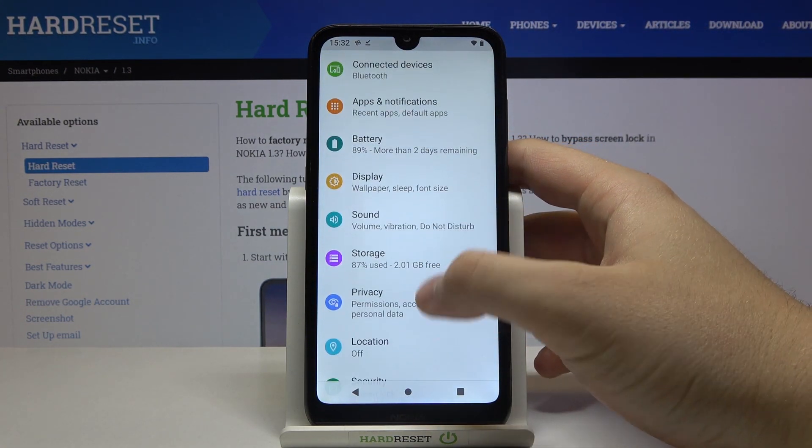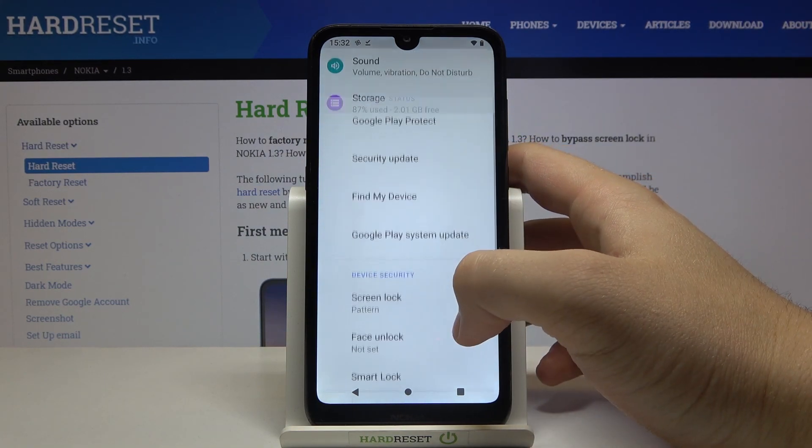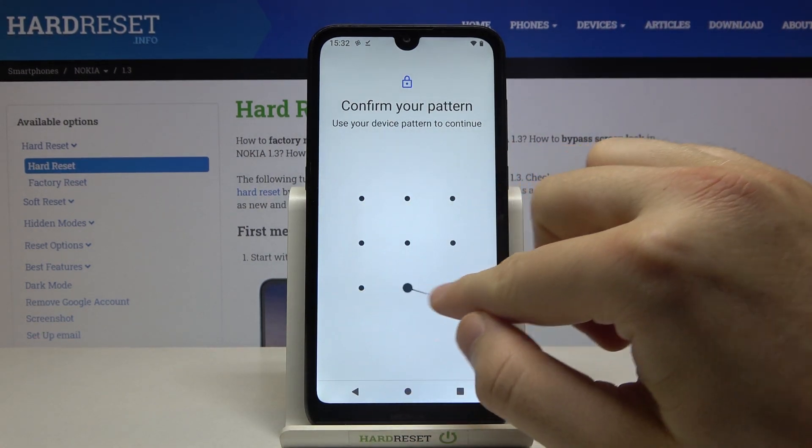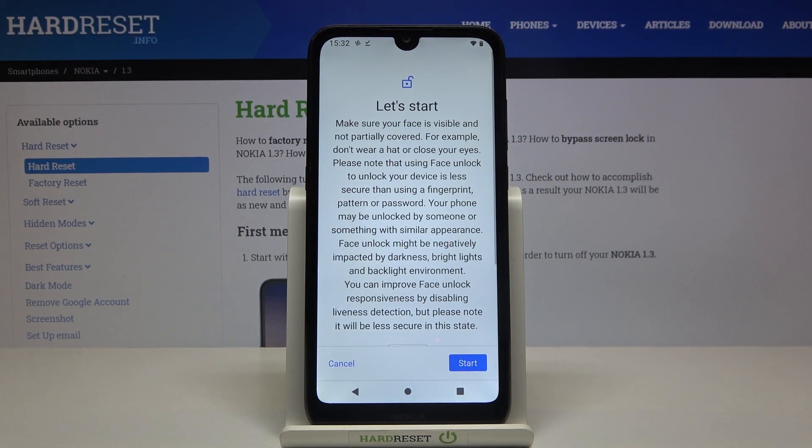Now scroll down until you find Security, then click on face unlock and just input your pattern, your protection.